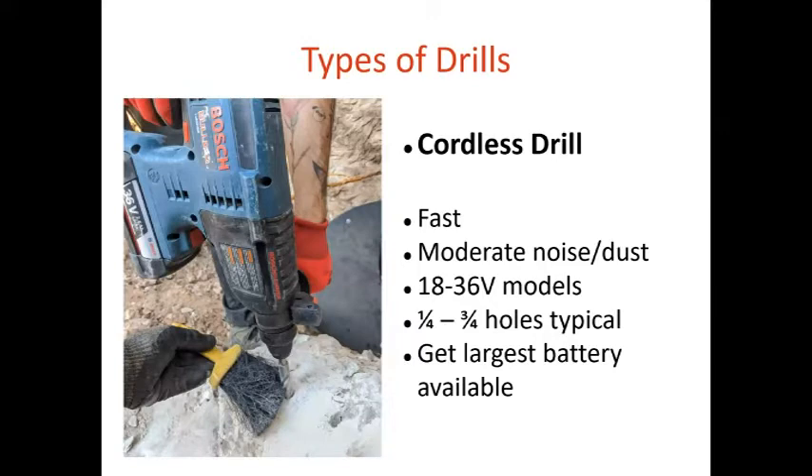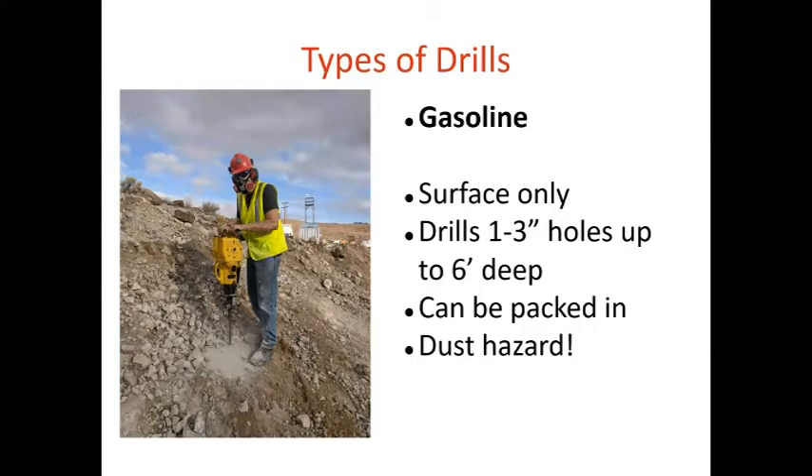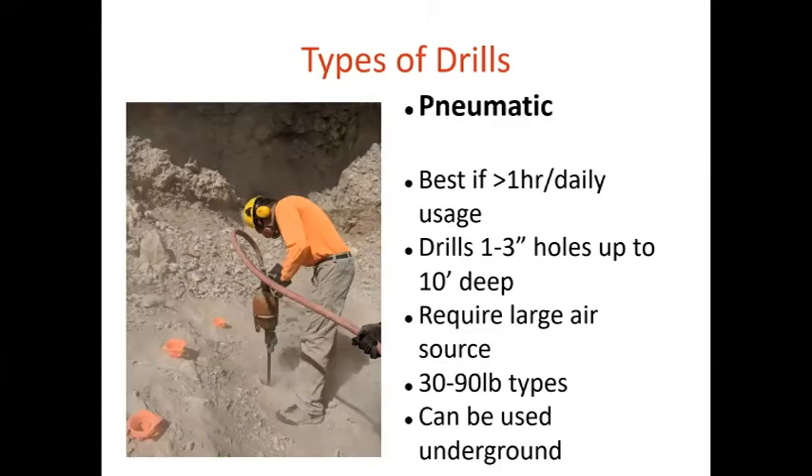Cordless drills — lithium-ion tools have come a long way. You can drill up to a one-inch hole sometimes. They're fast but do create moderate dust and noise hazards. I recommend getting the largest battery you can, like a 36-volt. I also have a gasoline-powered drill called a pionjar — great for surface drilling and blasting, drills up to six feet deep, no air compressor or lines needed, and you can pack it in. The National Park Service uses these a lot for trail blasting. Then there are air sinker drills — a 90-pound class that can drill one-to-three inch holes up to about 10 feet deep. You basically need a trailer-towed air compressor supplied from the surface, so these are not small tools — you typically rent them.